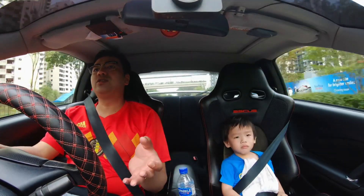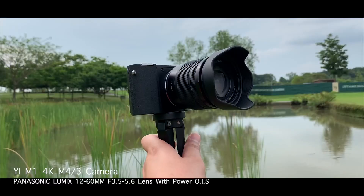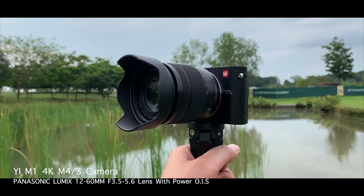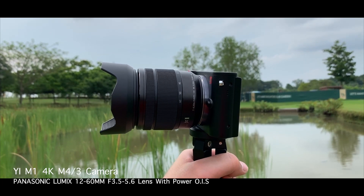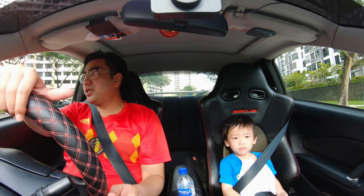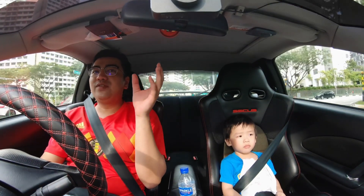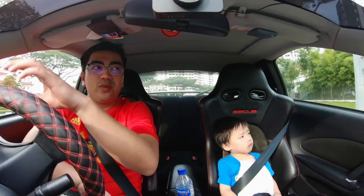Since it's a micro four-thirds sensor camera, I've also thrown on my Panasonic Lumix 12-60mm f/3.5-5.6 lens with optical image stabilization. I'm going to test whether or not a lens with stabilization actually works on the E-M1. So we'll test the E-M1 with EIS and no lens stabilization, and then see if there's any difference when the Lumix lens OIS is added.